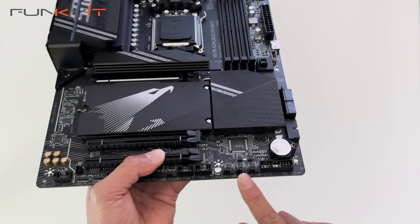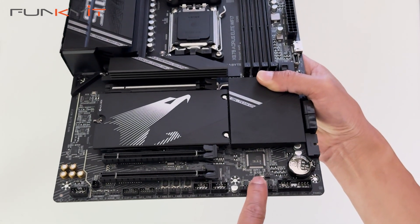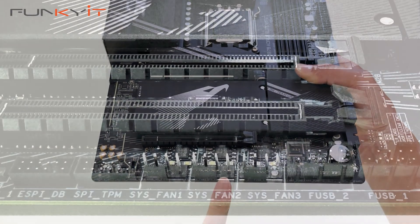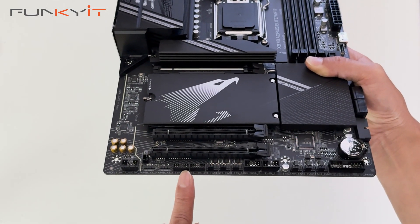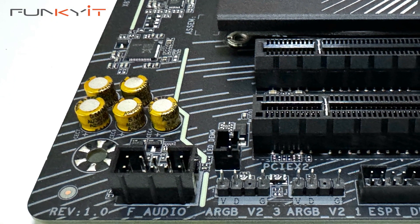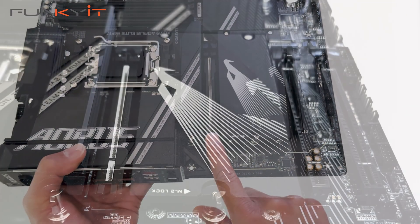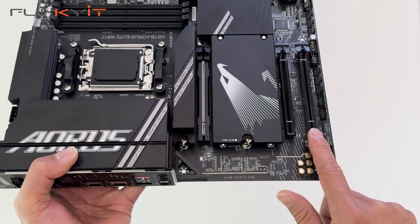We have three pin headers for your fans, two pin headers for your thermal temperature sensor, USB 2 headers, and another three fan headers. There are TPM headers, a 3-pin and another 3-pin ARGB connector, and your audio connector. For the expansion slots, we have one PCIe 5x16 slot, one PCIe 4x4 slot, and one PCIe 3x2 slot.